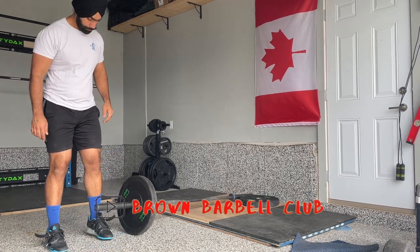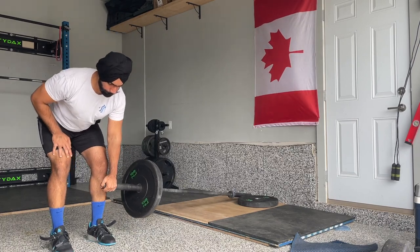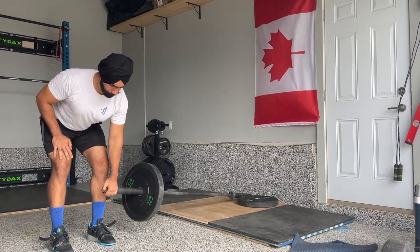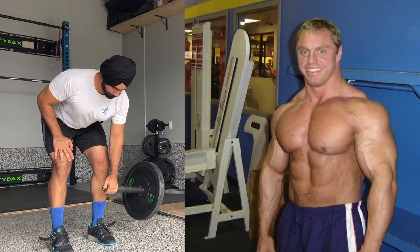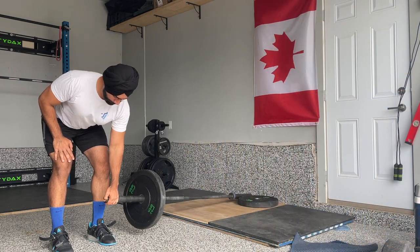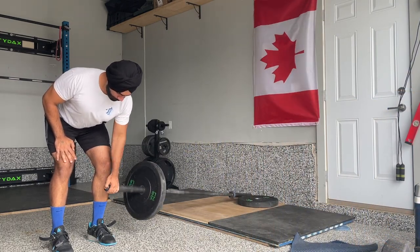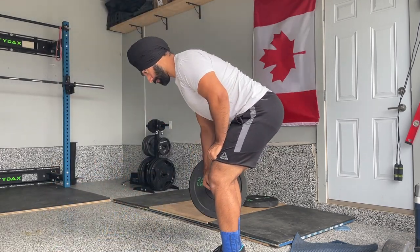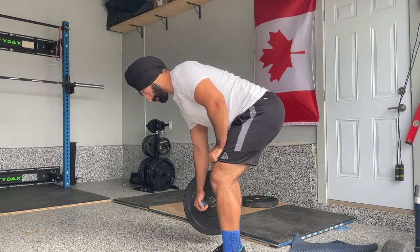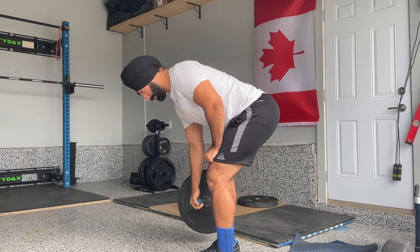Hello everyone, welcome back to another video of Brown Barber Club. This video is not a powerlifting video or a strongman video, but instead this is a tribute to one of the greatest bodybuilders and YouTubers, John Meadows, who just passed away a couple of days ago. If you are not aware of John Meadows, you should be. He was an American professional bodybuilder and an IFBB pro, known for his great physique.